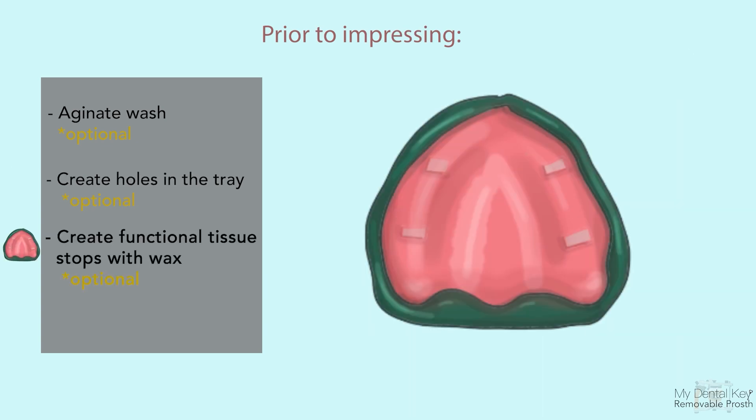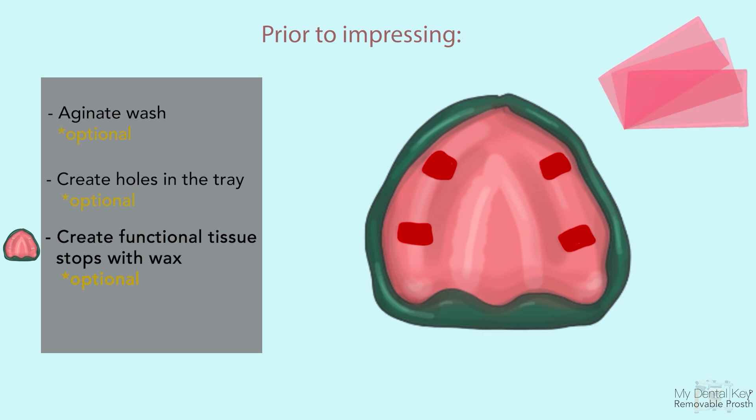Depending on the impression philosophy you are following, identify if there are tissue rests or tissue stops on your final impression tray. If tissue rests were not created during fabrication of the tray, you can place four small, widely spaced pieces of base plate wax within the tray over the residual ridge to provide additional space for the impression material and relief for the tissue.